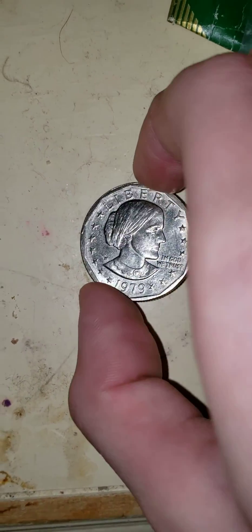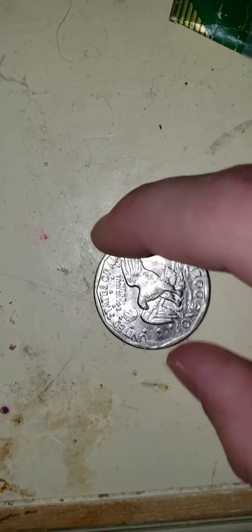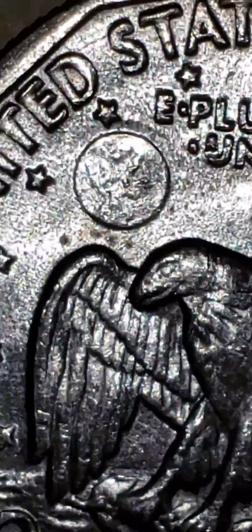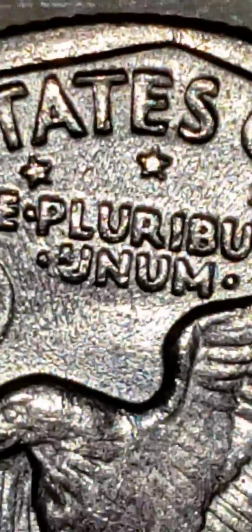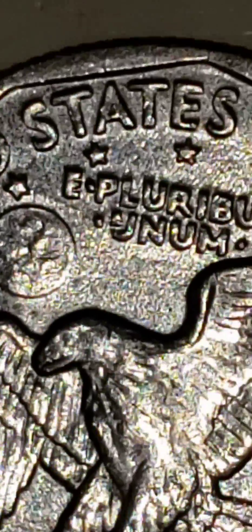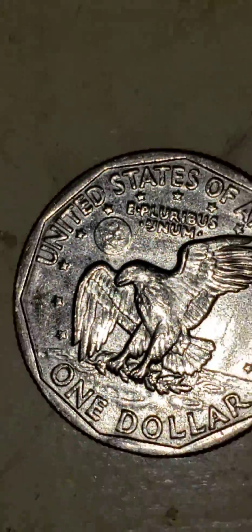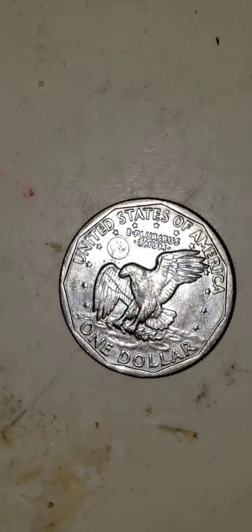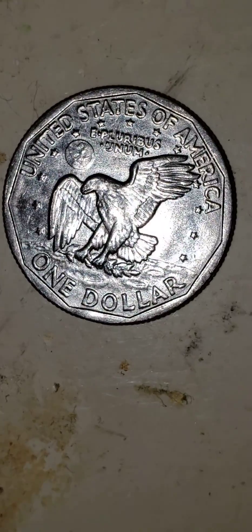And here is the back of it. I'm going to turn off the light — no, that did not help. Here it is. It says the United States of America, and that right there has the earth on it. And the eagle. And it's one dollar.